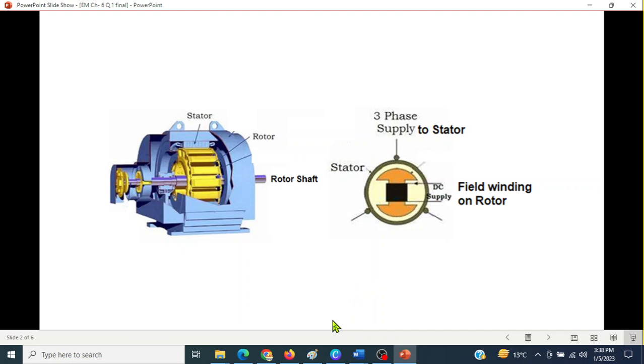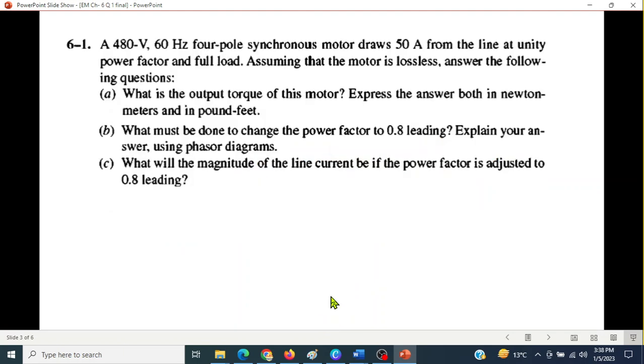Question 6.1: A 480-volt, 60-Hz, 4-pole synchronous motor draws 50 amperes from the line at unity power factor and full load. Assuming that the motor is lossless, answer the following questions.